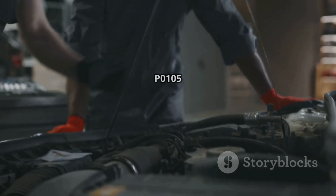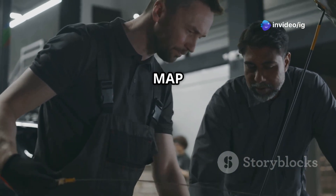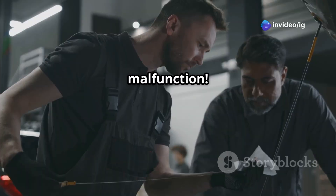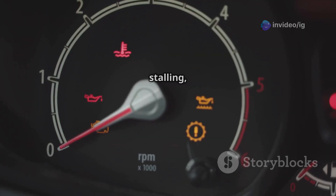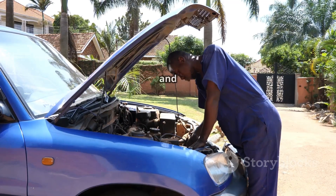That's how you fix P0105 — manifold absolute pressure MAP sensor circuit malfunction. If your car is hesitating, stalling, or running poorly, check your MAP sensor, intake system, and wiring.